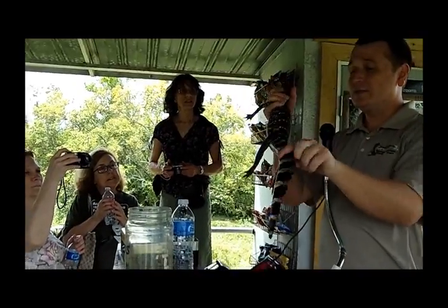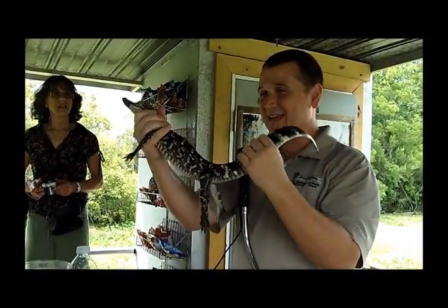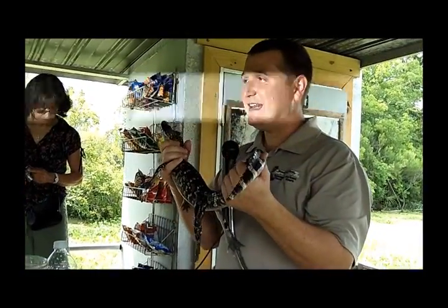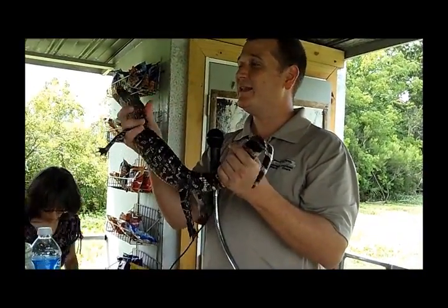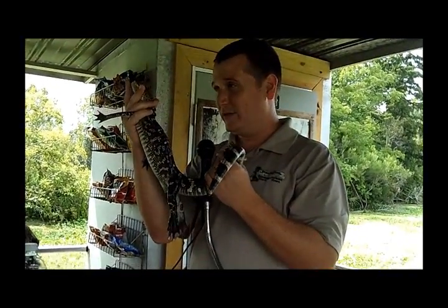Also, you want to hold his tail, that way he doesn't try to slap you around with him, okay? So his neck and his tail, and he's just going to kind of sit here for you. Now keep in mind that he does have tape on his mouth, so he cannot bite you as long as the tape stays on his mouth.